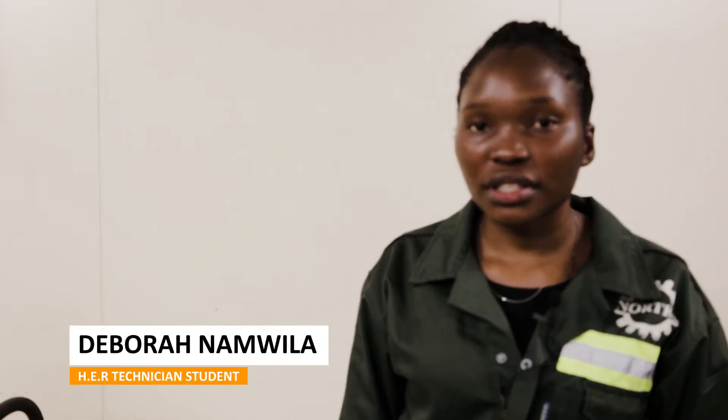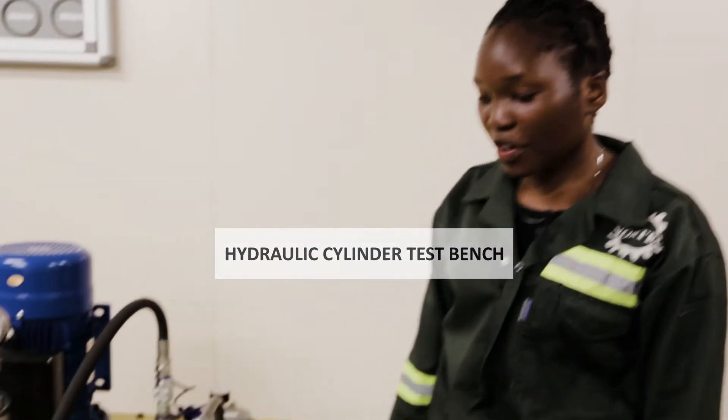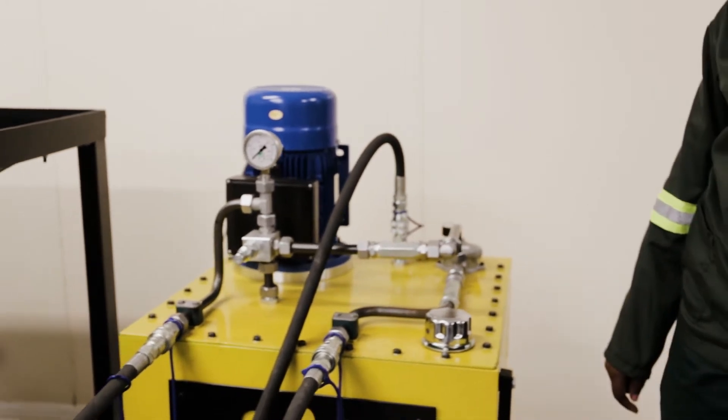My name is Namuria Debora, pursuing an Advanced Certificate in Heavy Equipment Repair. We are going to look at the hydraulic cylinder test bench. But first of all, we look at the components involved.